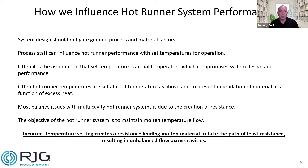Using the method we're going to go through — it's been over 10 years now — the majority of balance issues within multi-cavity hot runner systems is the creation of resistance, specifically from not being able to quantify the difference between set versus actual temperature. The objective of the system is to maintain a molten temperature as it flows and is balanced through the system. We could compromise its design and performance just by how we set temperatures. An incorrect temperature setting creates resistance, which leads material to take the path of least resistance, resulting in significantly unbalanced flow across cavities.